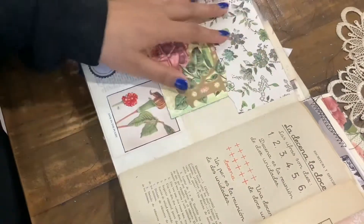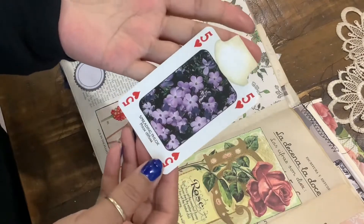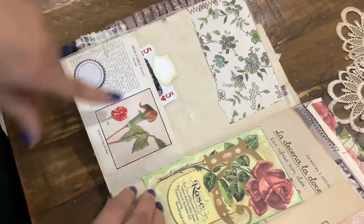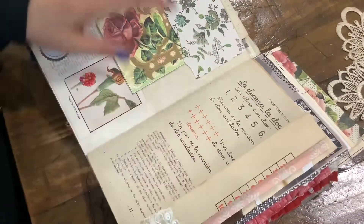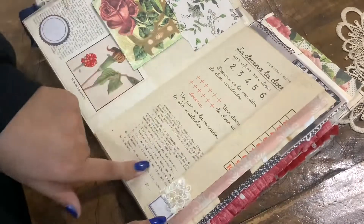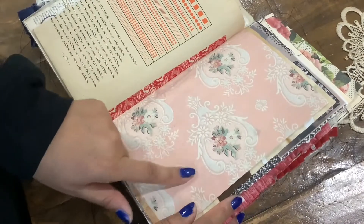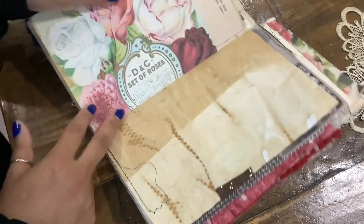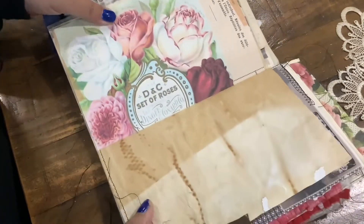And then we have this upside-down pocket — I love making those. I added another one of these rose pages, and some playing cards that have the wildflowers of America. And then this is a vintage book page from Spain. I just love this one — the pink with the darker pink, and then the pop of green. So pretty, again with the roses. I love the collaging here.